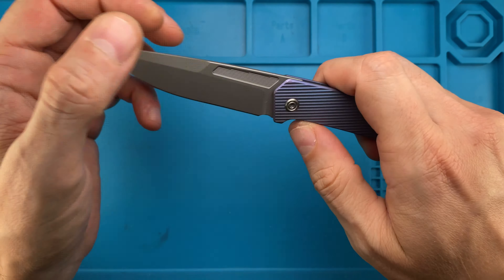So it shouldn't be an issue to take this guy down — T8 for the pivot, T8 for the handle screws. One, two, three and we are done. Very very simple construction. By the way, these are Skiff bearings — they are not the original ones, just because I prefer these.